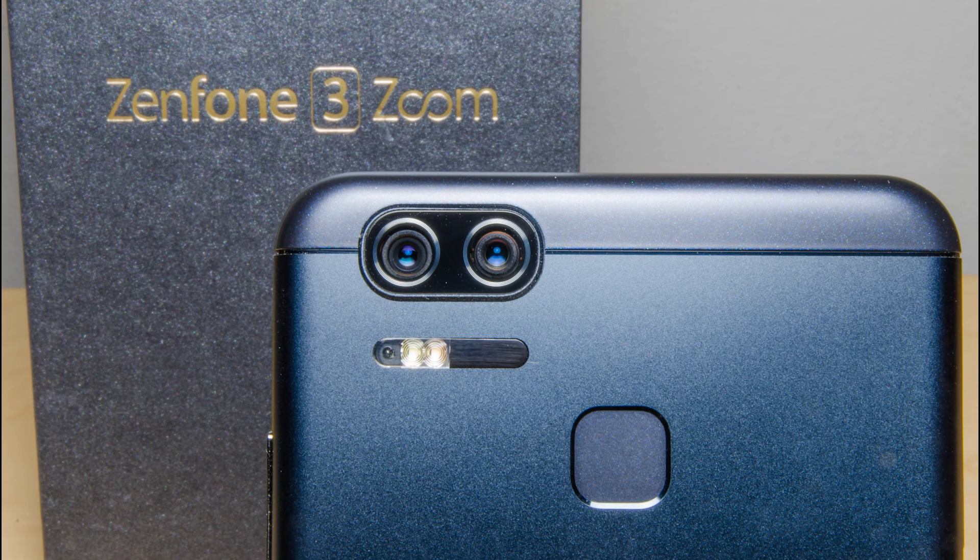So that's a brief look at the Zenfone 3 Zoom and its camera. Do like and subscribe if you want more videos like this. Thanks for watching — it's Nasilma, and have a nice day!